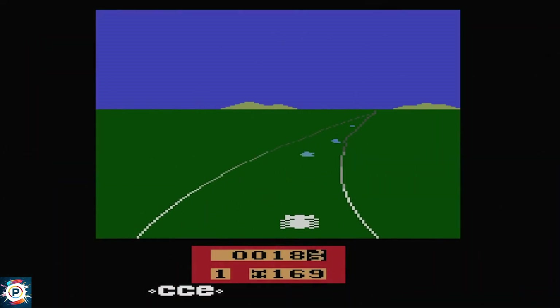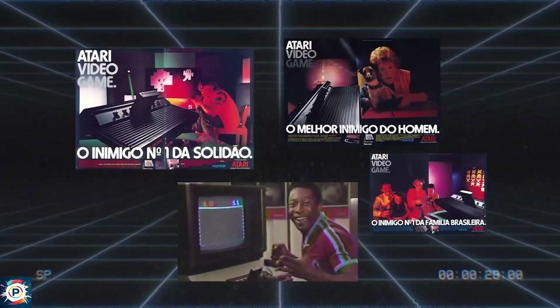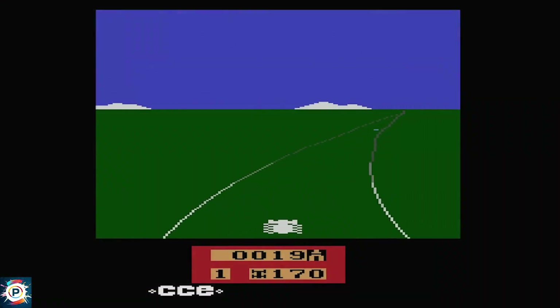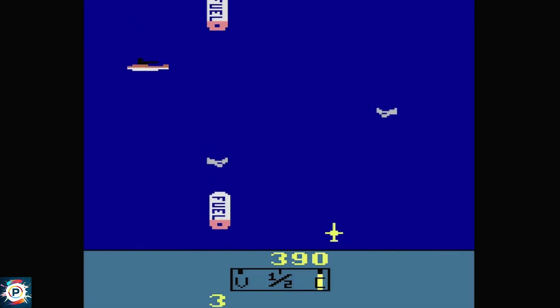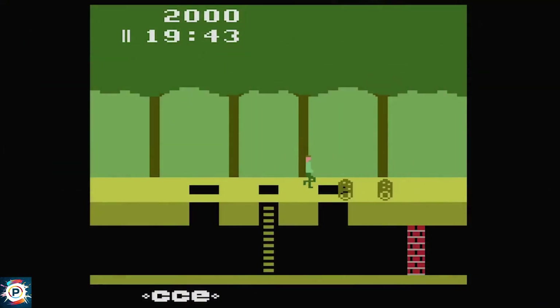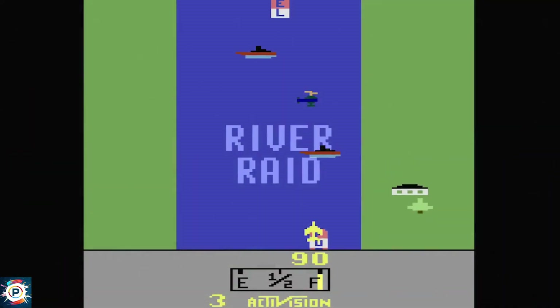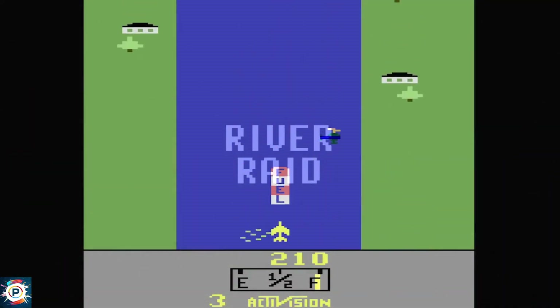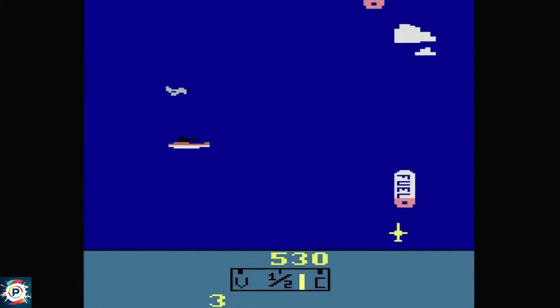These are Mega Drive cartridges that can even play Sega CD games. Because in the Mega SD and the Mega Everdrive Pro, we have an FPGA inside these cartridges that will even emulate the Sega CD, which is quite difficult. Anyway, the advantage of the MiSTer, in my opinion, compared to analog consoles or Everdrives, is the fact that it can run an absurd number of consoles, arcades, and PCs.